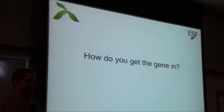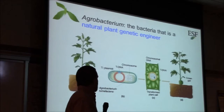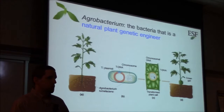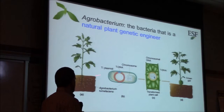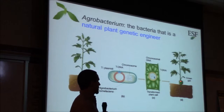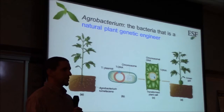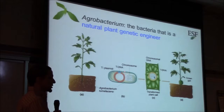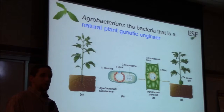A question we're often asked with the transgenic program is how do you get the gene in. We use a soil bacterium called agrobacterium, which in nature puts a little bit of its DNA into a plant, forming a gall that makes a habitat for the bacteria. Scientists in the late 1970s realized it's a particular section called the T-DNA that gets inserted, and we can replace that DNA with our own, so the bacteria puts our gene into plant cells for us.